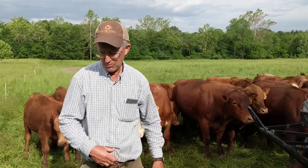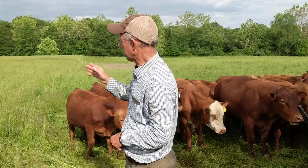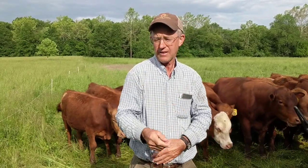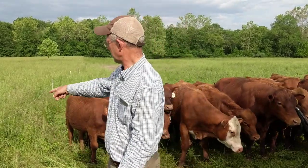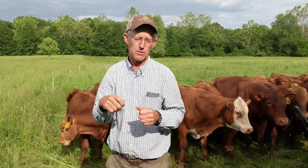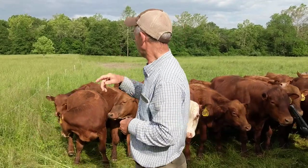One thing we're looking at is when you walk them into the paddock — you can roll that wire up and just let them all run in, or you can let them in a little at a time. I'm going to roll it up about maybe 20 feet and let a few at a time come in, and then we'll take the whole wire up.